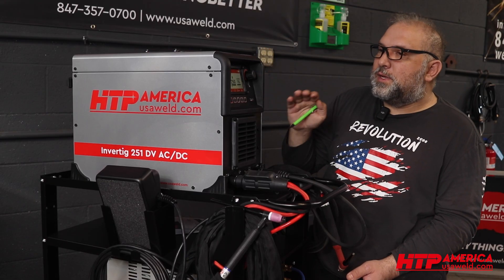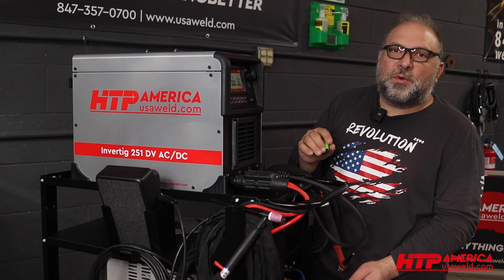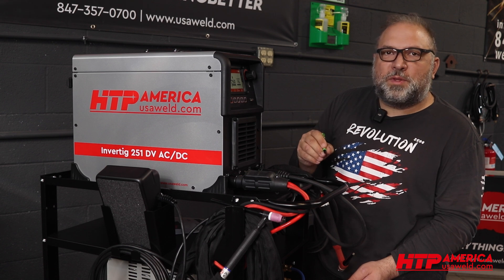So this is how you weld AC with different wave shapes with the new Invertig 251.